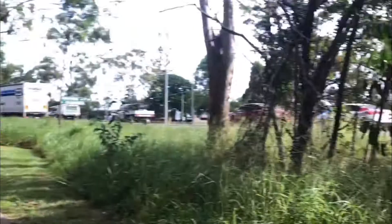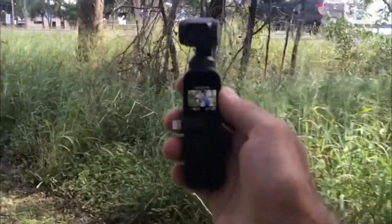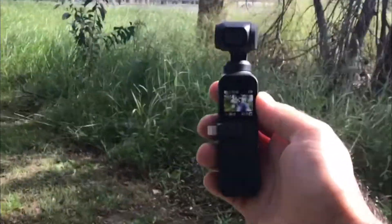Now I'm going to show you how small this thing is. I'll get my camera out and record on my phone, and I'll switch the video just to show you. That's how small it is — it's very small, this camera. It's in the palm of my hand, as you can see.